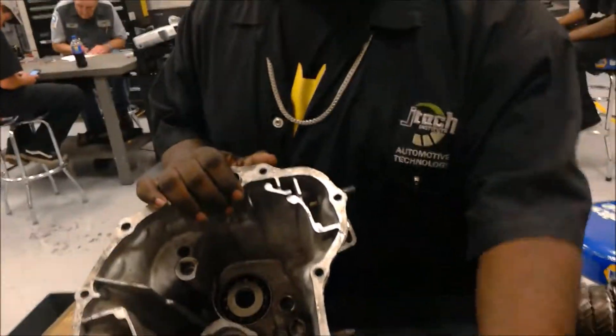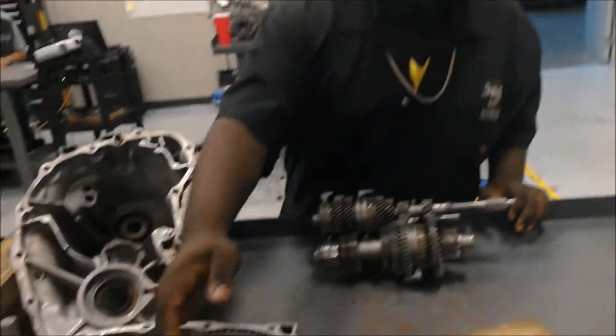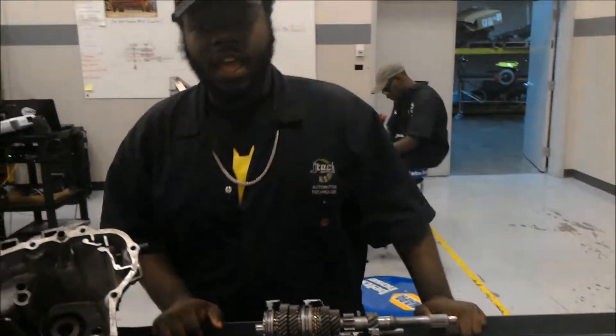Next, we have our front case, our second case which contains the ring gear and our reverse idler gear. So far, that's pretty much all we have right now, thank you for watching.